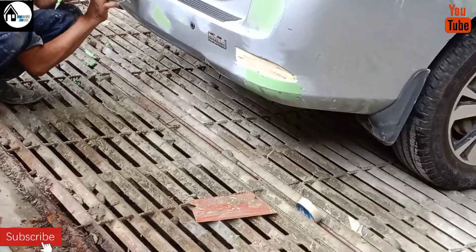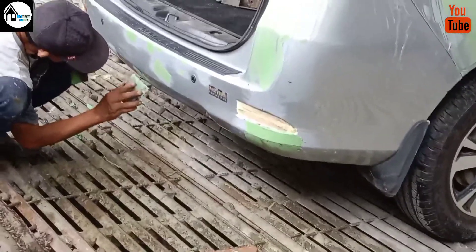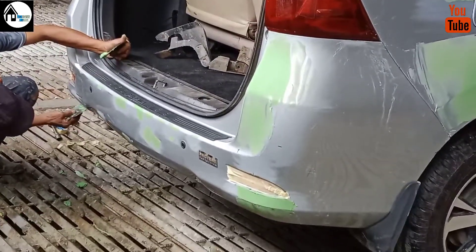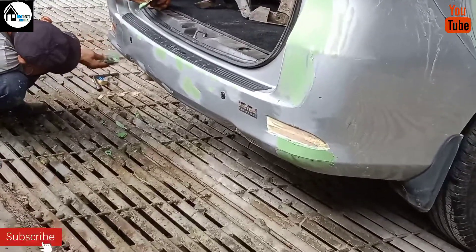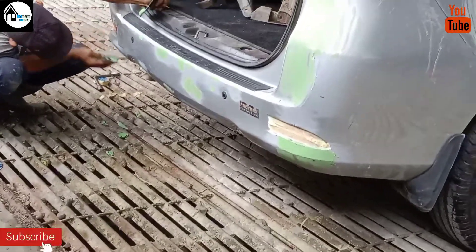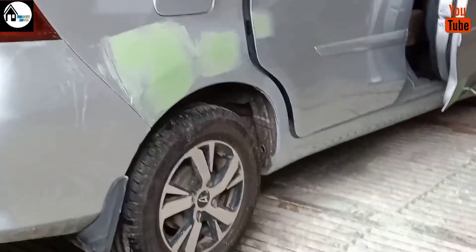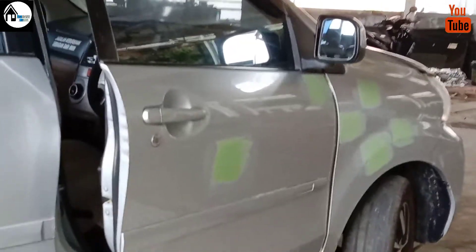Tapi beda lagi kalau kita mau melamir — kalau mau melamir pakai yang agak kuning, supaya dempulnya cepat kering. Intinya dalam pengadukan dempul, dempul yang kita aduk itu harus betul-betul rata, tidak ada yang ketinggalan. Kalau tidak rata, nanti pada saat kita cat, itu akan menimbulkan gelembung-gelembung seperti gelembung udara. Jadi intinya pengadukan dempul itu, mau kuning mau hijau, yang penting harus rata.